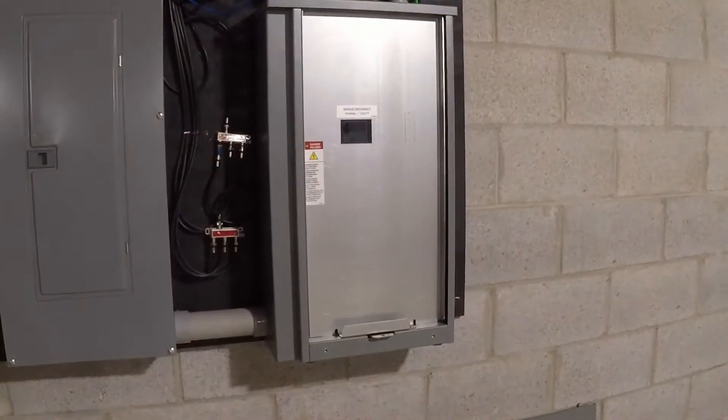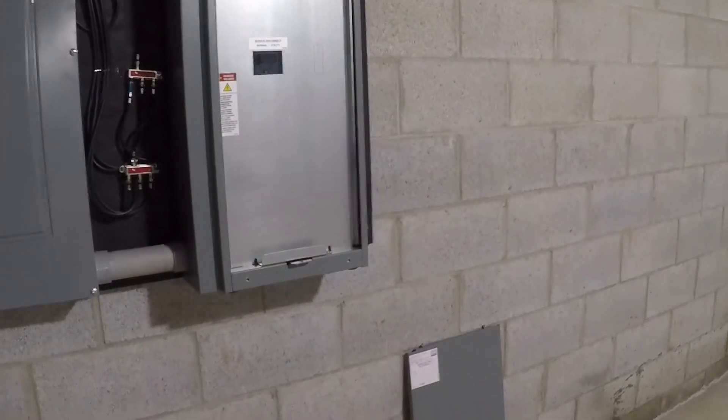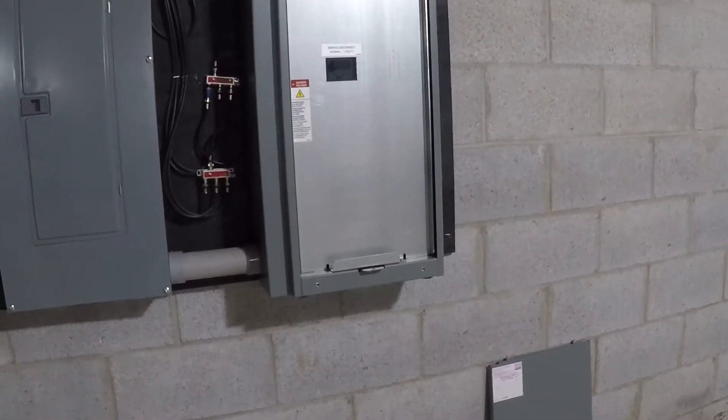I don't know if you can hear that, but the generator just fired — it is now running. It's going to settle and get up to operating speed, and now we are on generator power. That is how quick it happens. Again, this was done manually; this system is 100% automated.